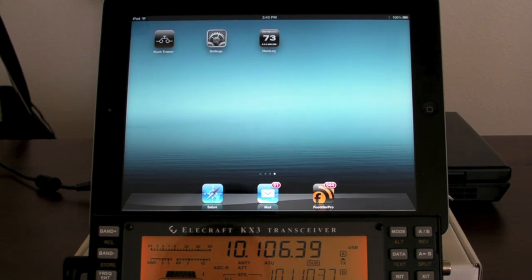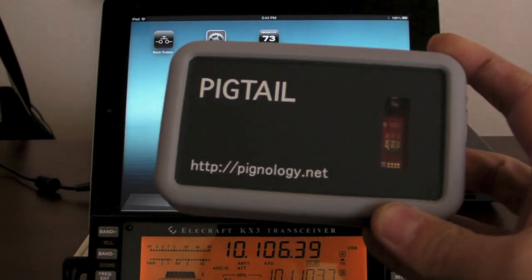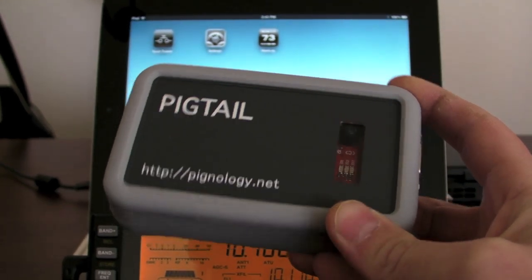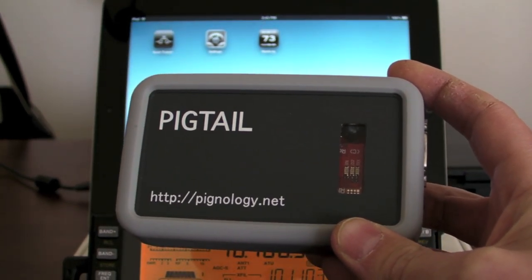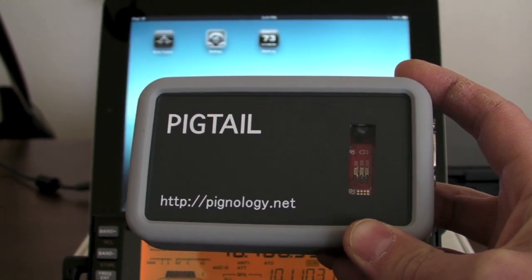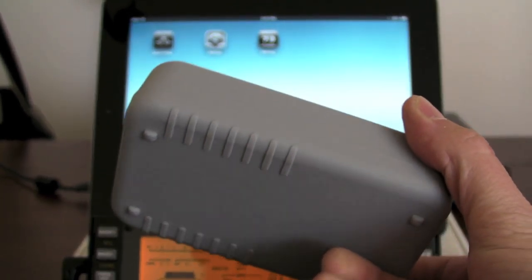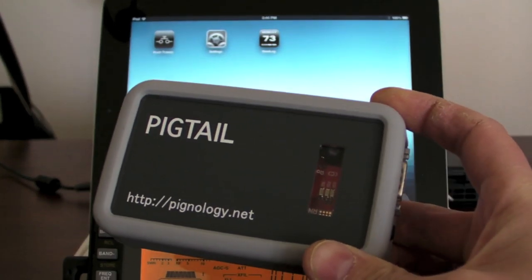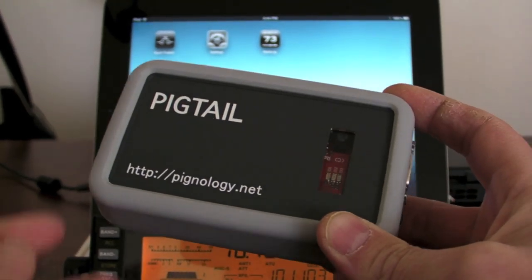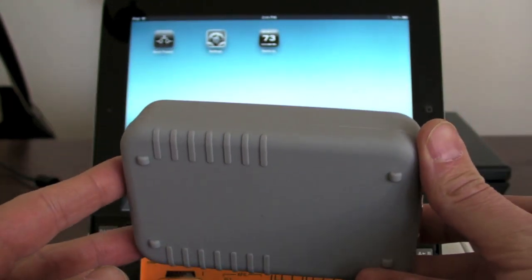Hi, this is Nick at 3WG, and in this video we're going to be taking a quick look at the new pigtail. This is the original pigtail, and some of the feedback I got was that it was a little too big, and that the 9-volt battery inside, while it would last a good day in the park, for a more permanent installation wasn't really convenient. So what I wanted to do was redesign it to be smaller and get rid of the battery.